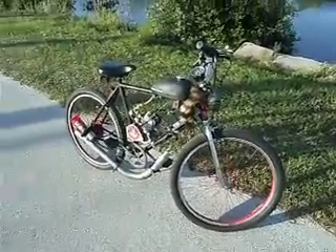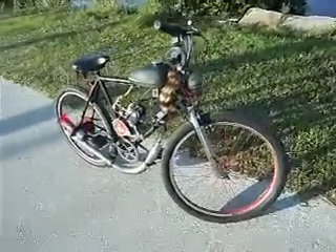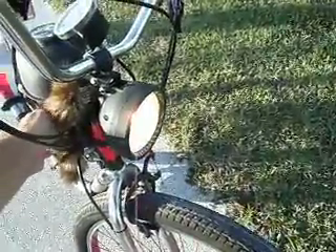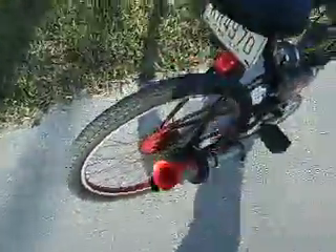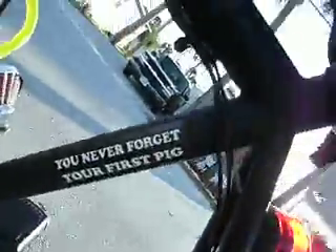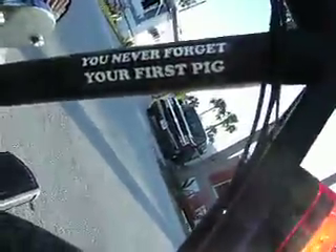Got a 49cc motorized bicycle, fully equipped with lights, horn, motor. Got a few stickers on here — yeah, that's my favorite.